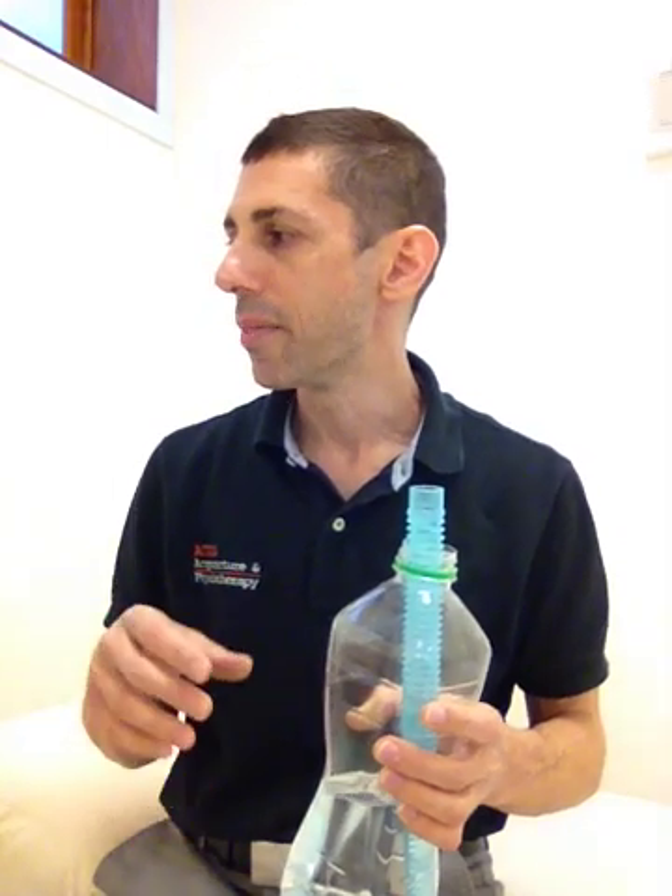So give that some thought. If it's good for you or your clients, wonderful — set them up with the bubble PEP, or look at the acapella scenario, or the PEP pipe that we had a look at last time around. All the best. This is Nathan at ACUS Acupuncture and Physiotherapy. Check us out at acus.com.au. Bye.